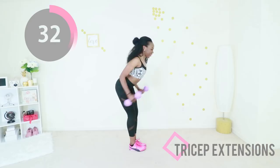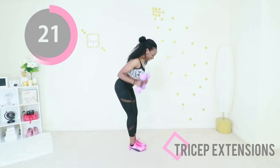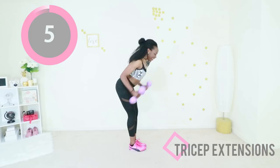I'm using weights in this workout because when you use weights you get faster results and it really helps to tone that area. If you don't have weights you can do these exercises without weights, but I highly recommend you try to incorporate some weights. You're doing good, keep going — you're going to feel this in the back of your arms.